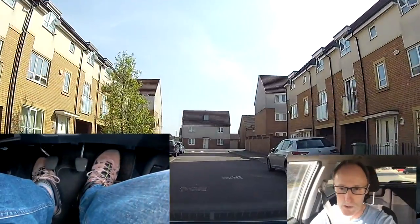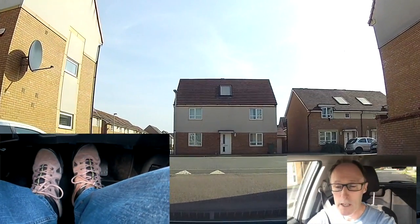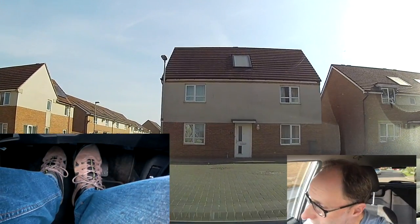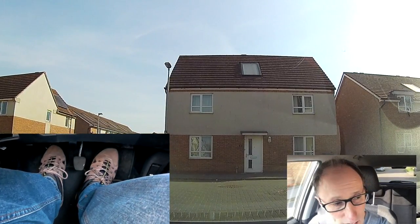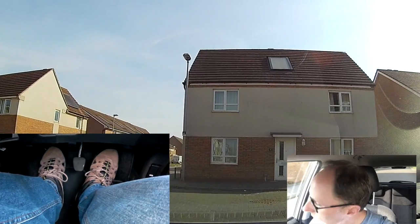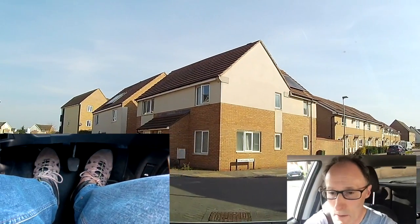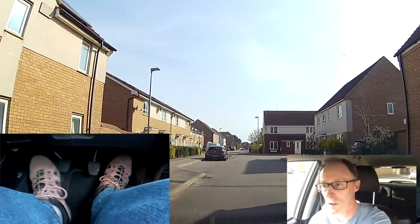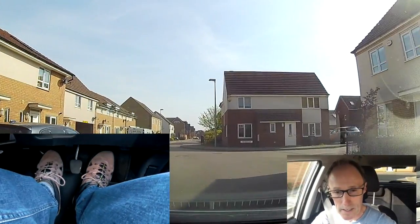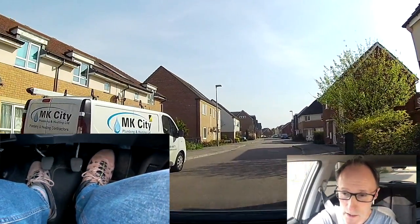Definitely can't see again. It's on a bit of a speed bump — braking, clutch for first gear. Don't want to use second gear, it's too fast. Off the brake, a little bit of gas and a bit of biting point, holding it on the hill, just moving forward slowly. Holding that clutch a little bit more, then off the clutch, off the gas, back on the clutch for second. These little junctions are quite tricky.